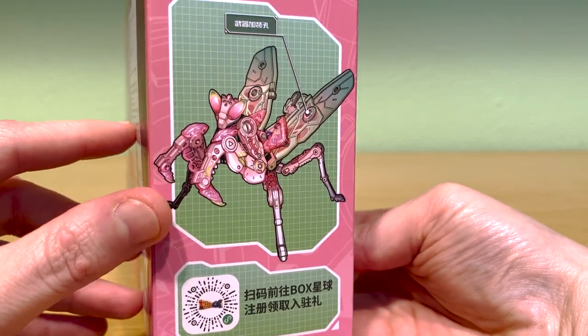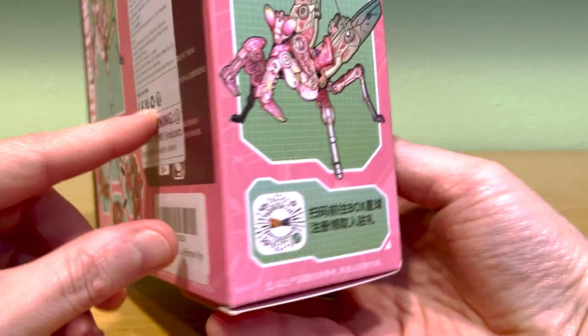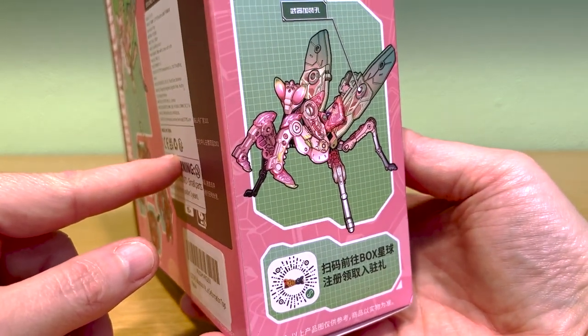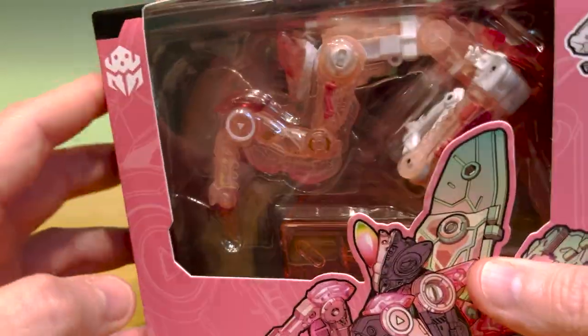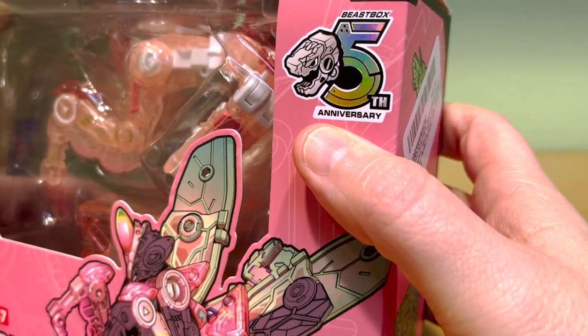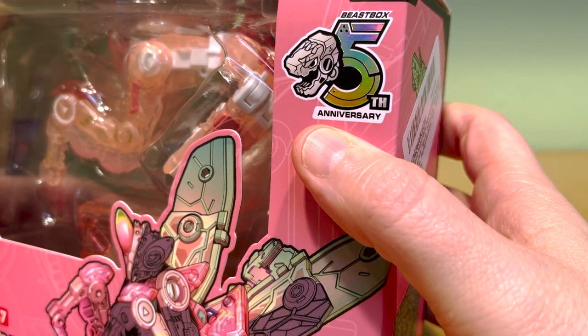First off let's talk about some package details. It's a whole lot of pink with some light green accents. We'll talk about where that color scheme comes from a little bit later on, but beautiful artwork as always. On the front you've got the insect faction symbol, and it was released last year which was the fifth anniversary of Beast Box — this package includes a fifth anniversary lenticular insignia.